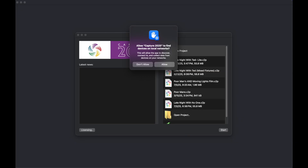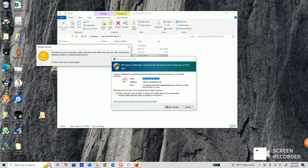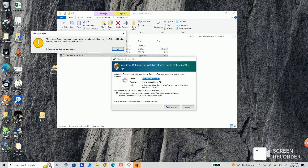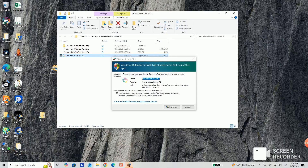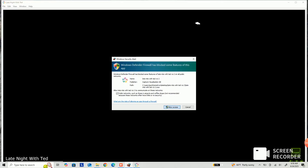Now let's get into your Capture file and get it talking to Citus. On Mac, double-click the icon — the system will ask if Capture has permission to access local networks; you must allow it. On Windows, it will ask about WAN (worldwide) and LAN (local) access — make sure Capture has access to both. In this case it may be a simplified prompt; just say allow.